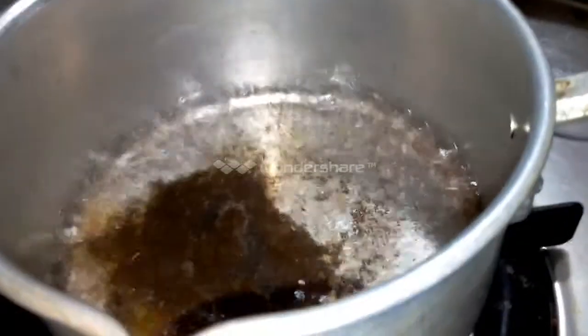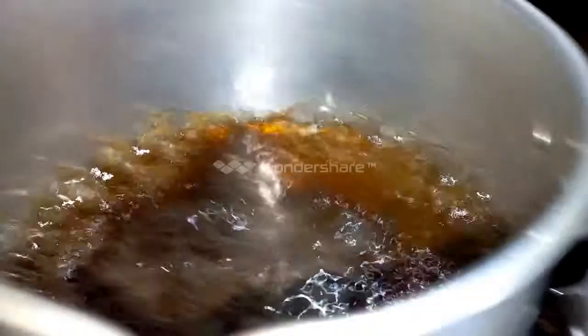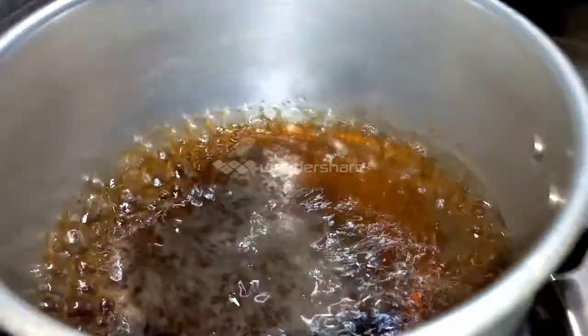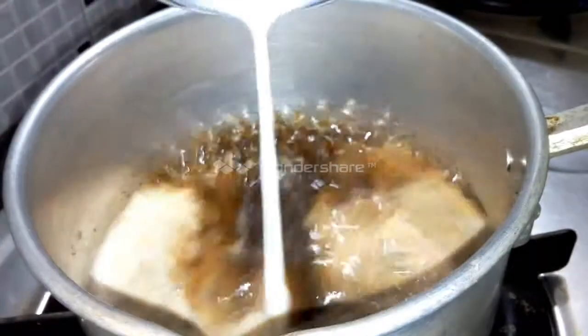Put the sugar in — add 1 teaspoon of sugar into a bowl, then let's put it in the pan.